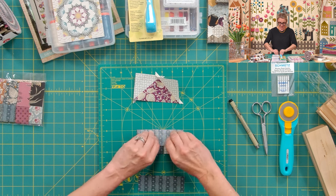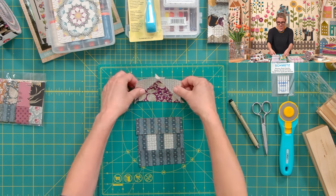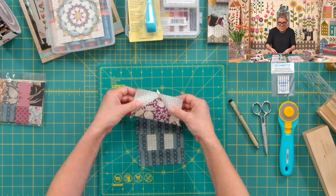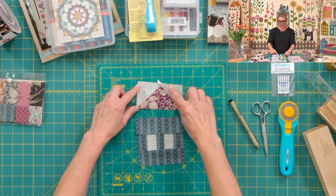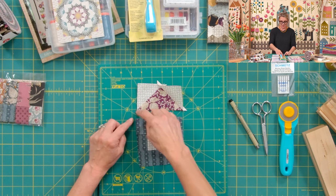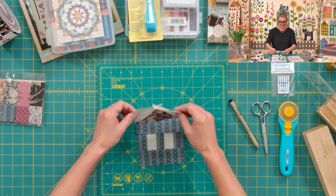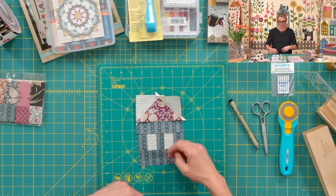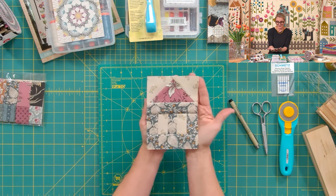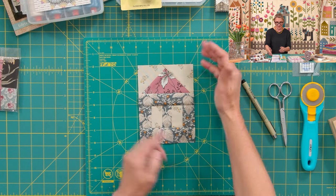Flip the top rectangle open, then do the same on the bottom — stitch and flip open. All that's left is to add the flying geese unit (the roof) onto the top. Before stitching, trim the unit and square things up, trimming those bunny ears. Place it, stitch, and flip open. Once you press it, it's so much fun to see those cute little houses! Your house should measure four and a half by six and a quarter inches.